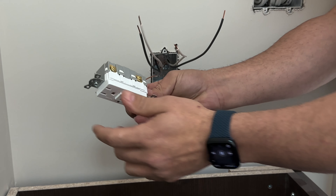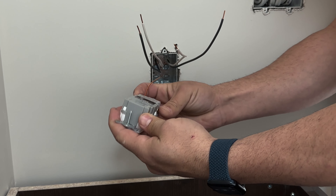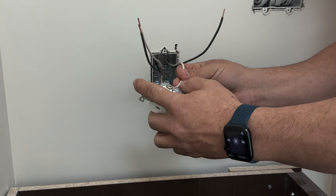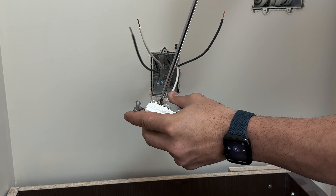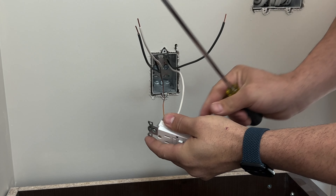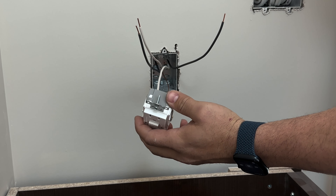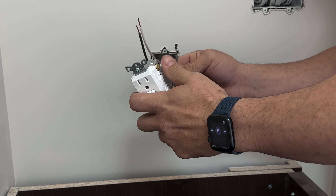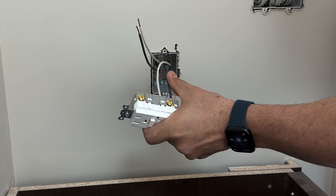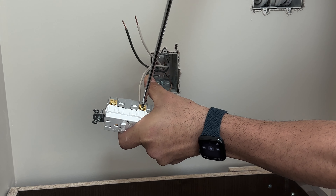Proceed to peel back the Romex insulation — same here. Then we can use our side cutters. As I showed before, I like just cutting right there at the back, just nicking the Romex insulation a little bit. You pull it, it comes out. Here's our load. The same for the line side — just a little nick on each side, pull it, and here's our line.